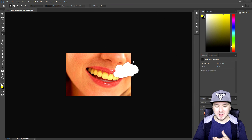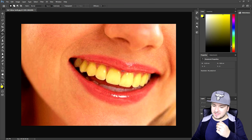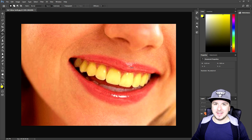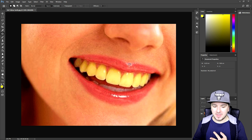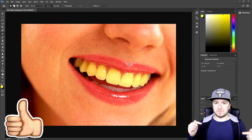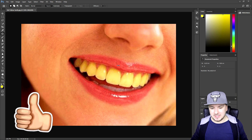What's happening guys, my name is Alex, welcome back to a brand new Photoshop tutorial. It is Tuesday and in this video, as you can see, I'm gonna show you guys how to whiten teeth. If you guys ever wondered how to do that, make sure to smash the like button down below and also hit the subscribe button, and with that being said, let's get started.